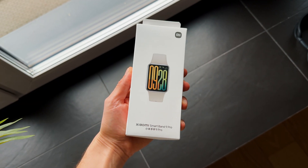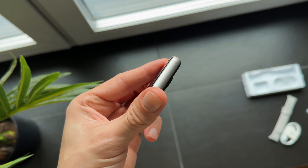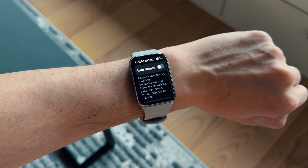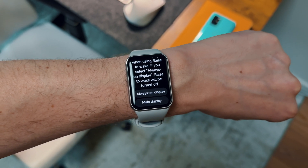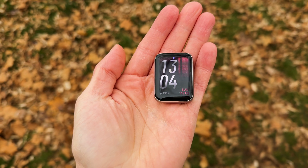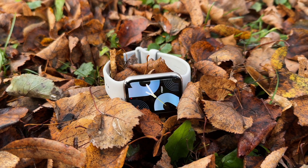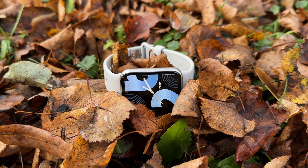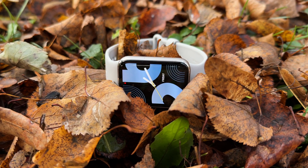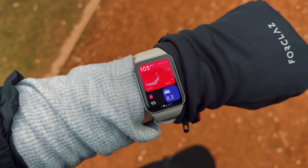When you take the Mi Band 9 out of the box, all of its advanced health monitoring features are pretty much turned off for all-day monitoring, as well as a host of health alert features and other general smart features. For me, this kind of misses the point. Naturally, they're doing this to save battery and assume the average consumer won't notice or care, and will only use health features when curious or automatically during workouts.